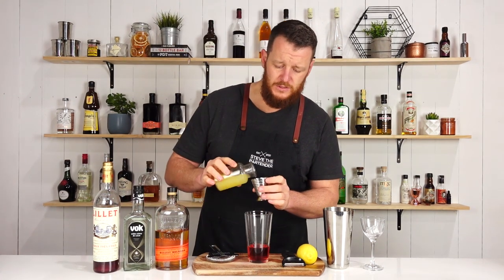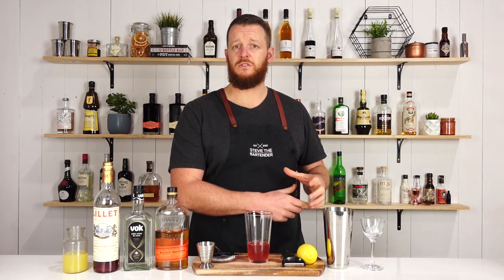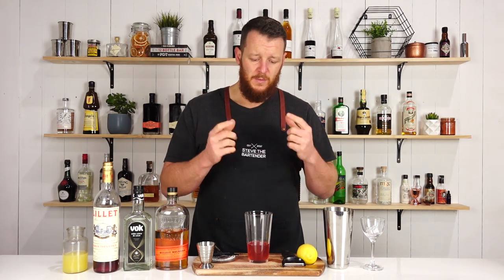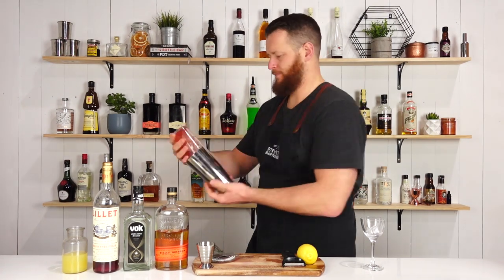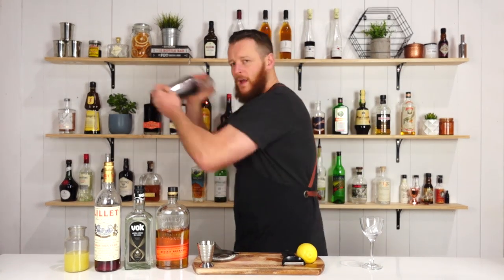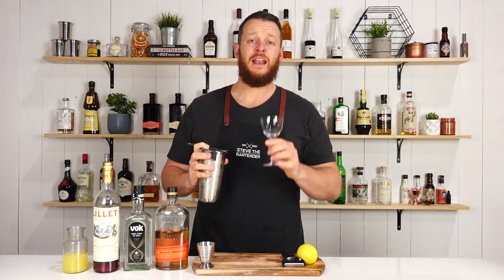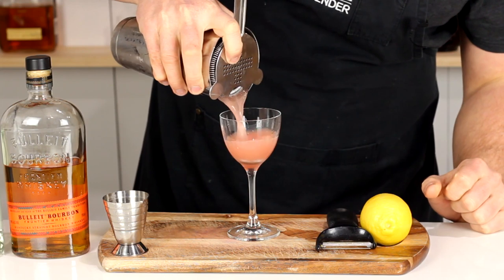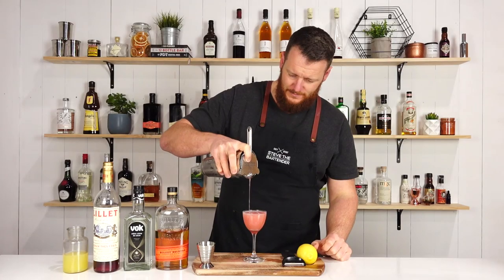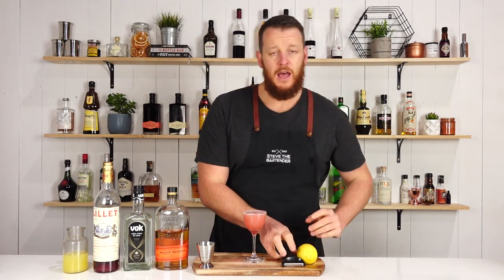Follow that with fresh lemon juice, 22.5ml, three-quarter ounce. This should give us a really nice color, accented with a twist of citrus for some vibrancy. Add ice to your shaker and give it a good shake, then strain into your chilled stemmed cocktail glass — I'm using a Nick and Nora. You can double strain if you prefer, completely up to you. Then garnish with a lemon twist.